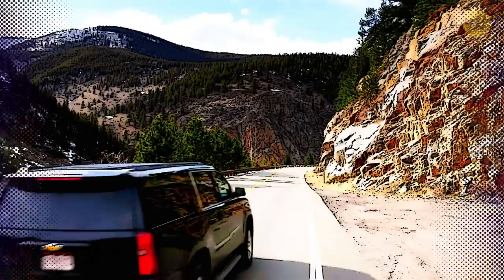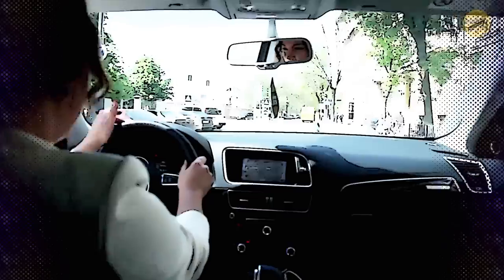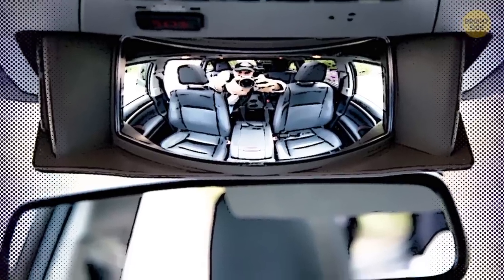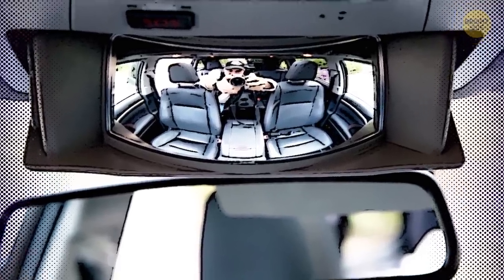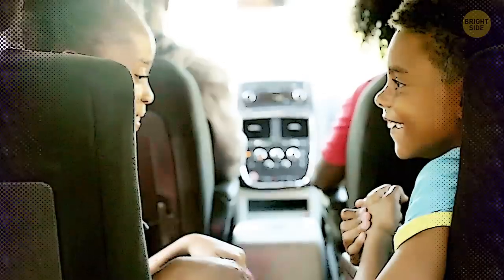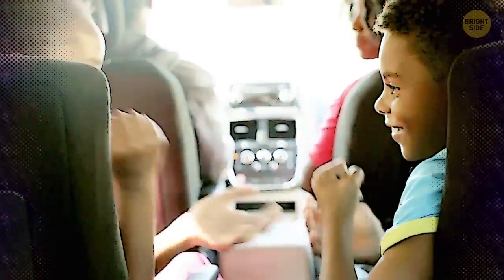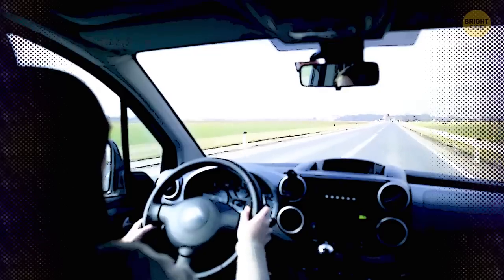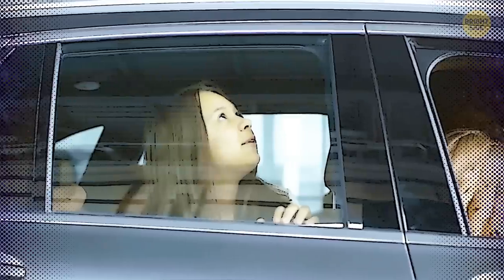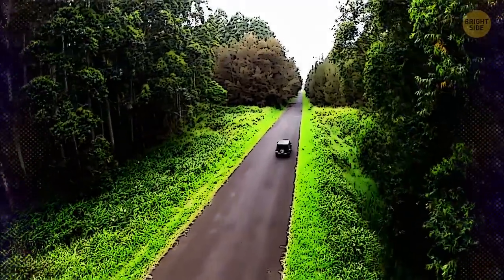Conversation Mirror. In most minivans and some crossover SUVs, you can pull down a convex mirror from a special compartment in front of your rearview mirror. Why do you need a second mirror over your head? Well, it helps you keep an eye on the kids, pets, or passengers in the back seats without taking your eyes off the road any longer than needed.